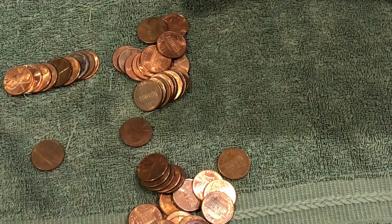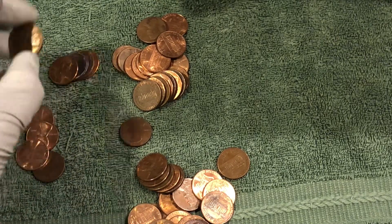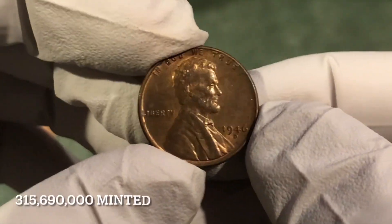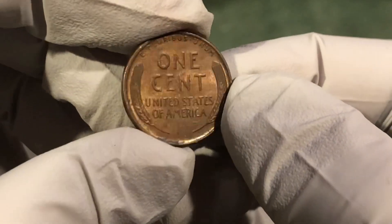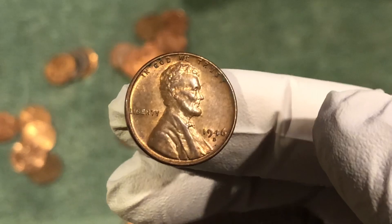That roll with the 1919 had another one in it. 1946 D, another nicer looking coin — got some original luster on it. Two in one roll, that's awesome. This box is on fire!